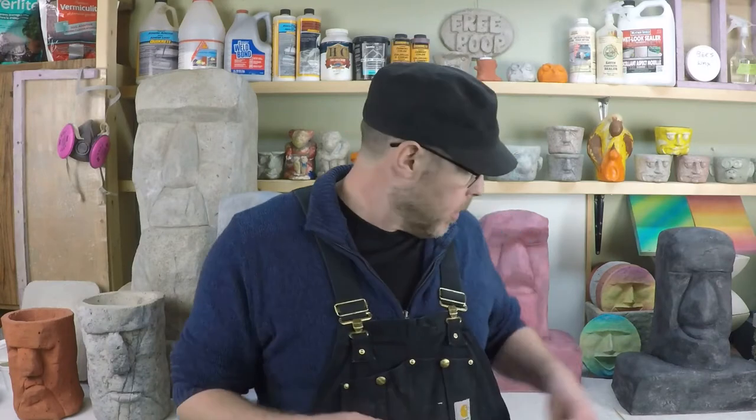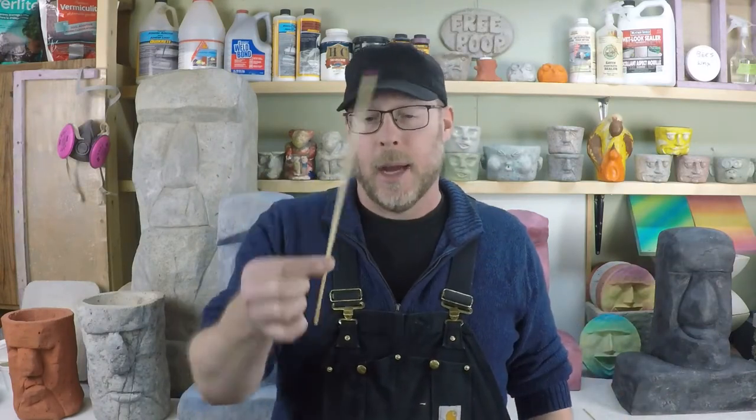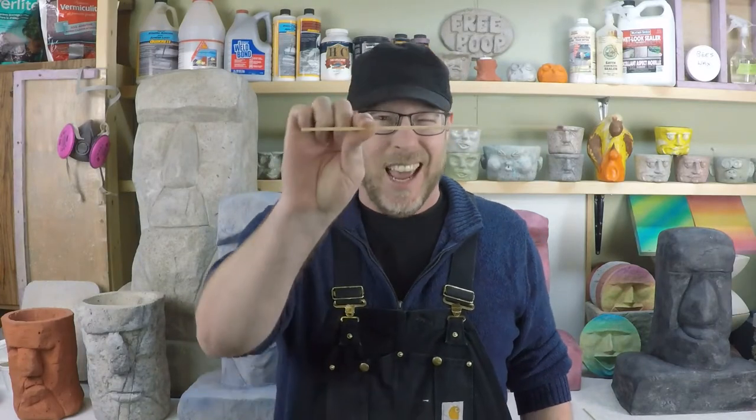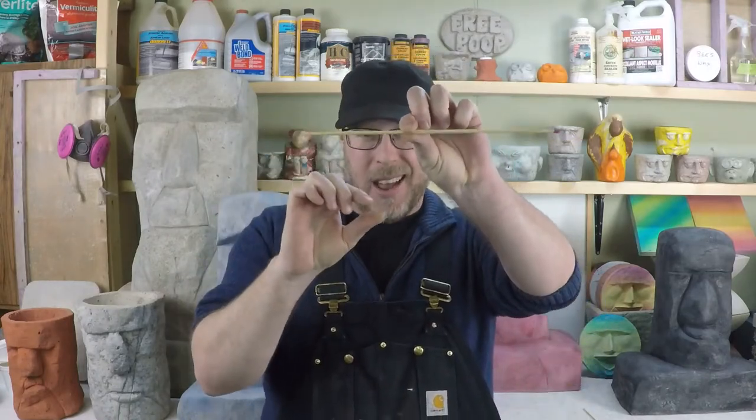Let me give you this example — see this matchstick. This isn't anywhere near as strong as the compressive strength of concrete, and yet I'm pretty strong. I can't — I mean, maybe I... yeah, I dented it good there, but it's definitely not broken.